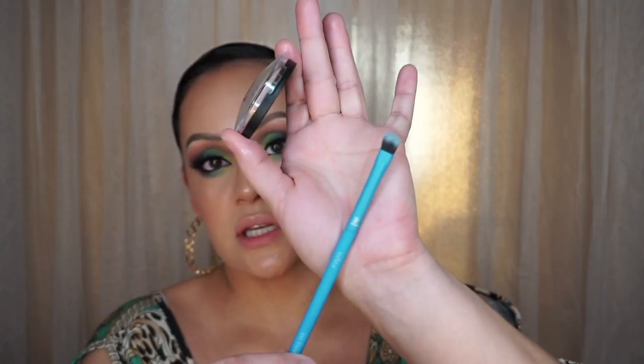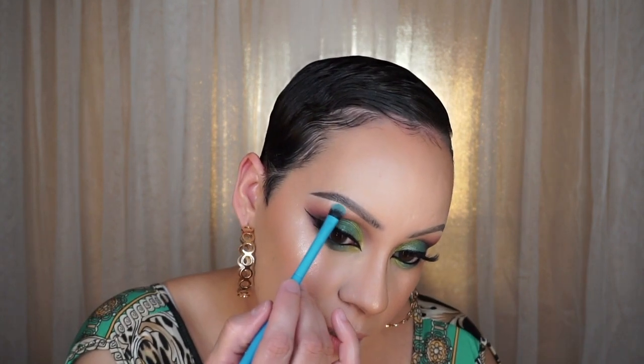I use the Morphe E36 tiny pencil brush for highlighting my inner corners and nose, then a small Moda shader brush — I think it's from their Neon Brights collection — for the highlight under my brow.